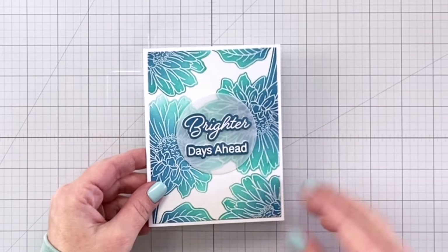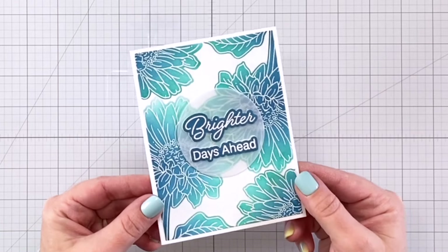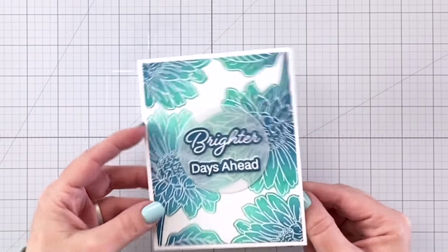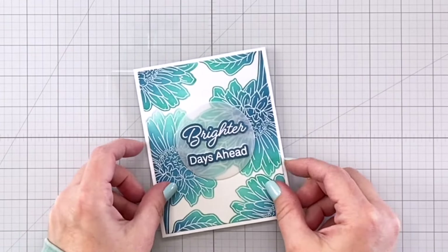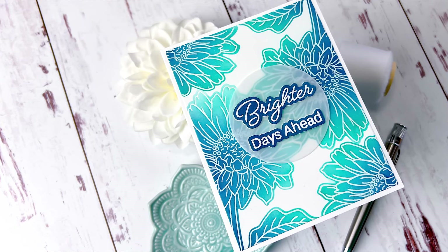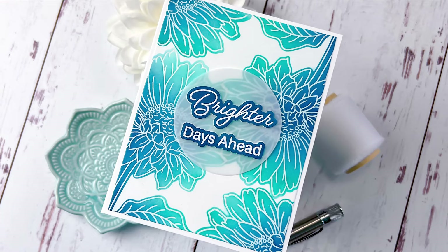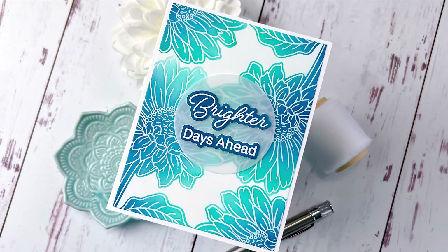Here's the finished card. I hope you guys picked up a few tips and tricks today. Please be sure to like and subscribe as well as hit that notification bell so that you'll know about future videos here on the Picket Fence Studios YouTube channel. Thank you for watching and I hope you all have a wonderful day.